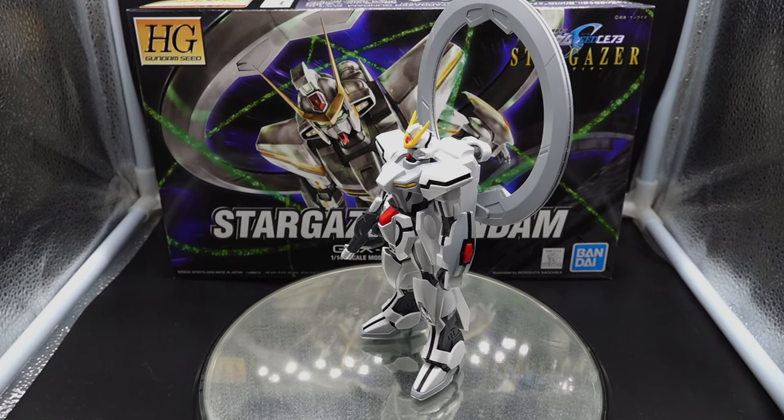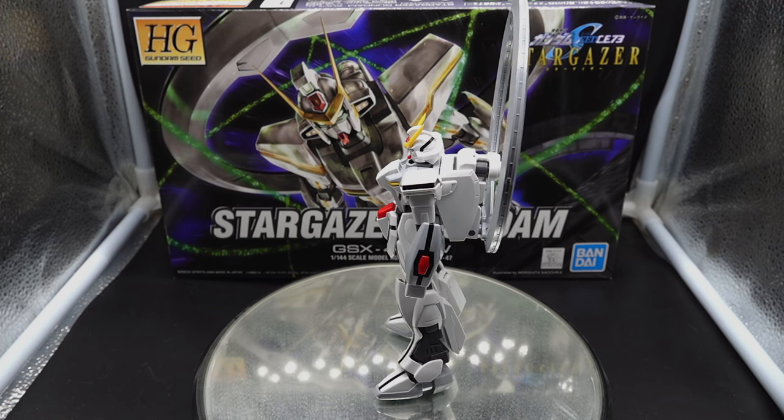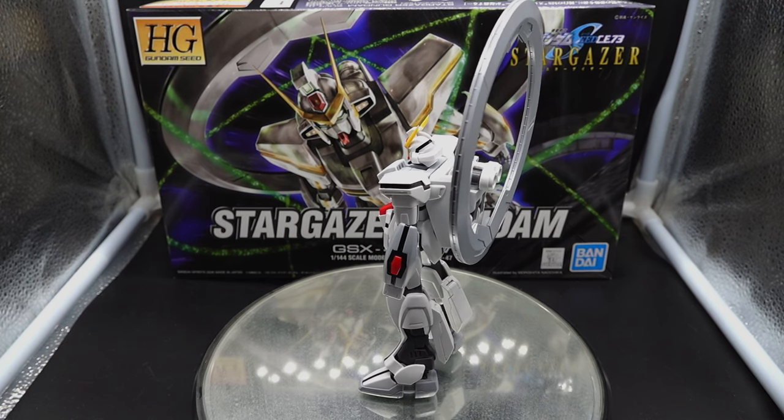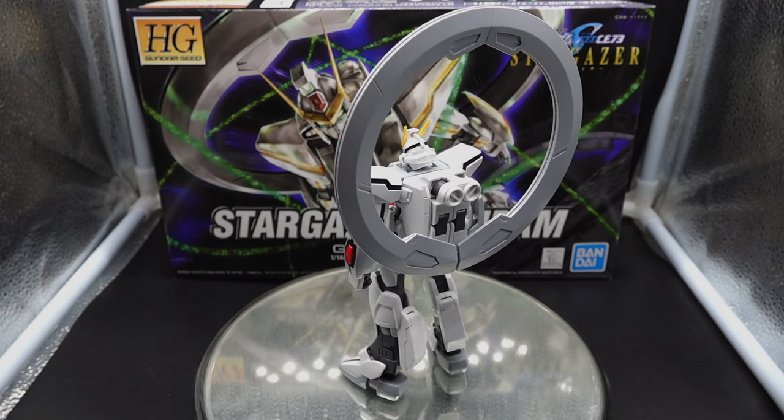Hey guys, this is 101RSmith, and today I'm bringing you my review of the high-grade Stargazer Gundam from the OVA Gundam Seed Stargazer.